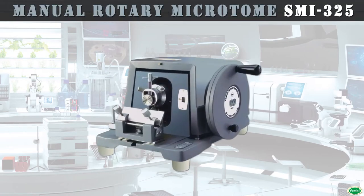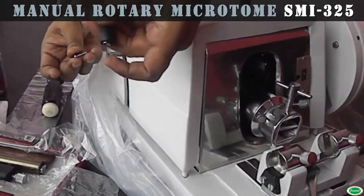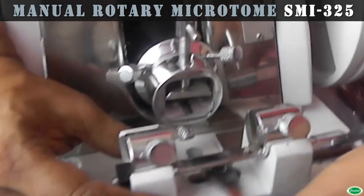Jindal Precision Manual Rotary Microtome is the most advanced sectioning equipment for medical colleges, universities, research laboratories, hospitals, and educational institutions.